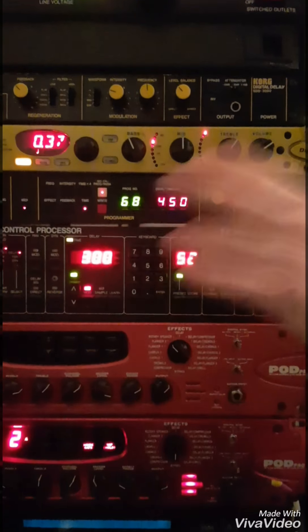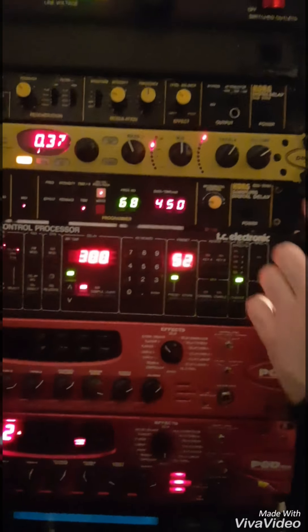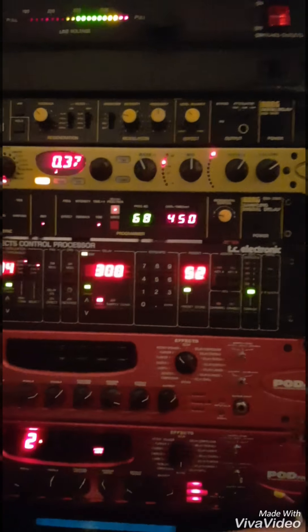Essentially just a bypass-type patch — no delay or anything to bring up. We can mess about with that. So you still get a signal from your main amp.